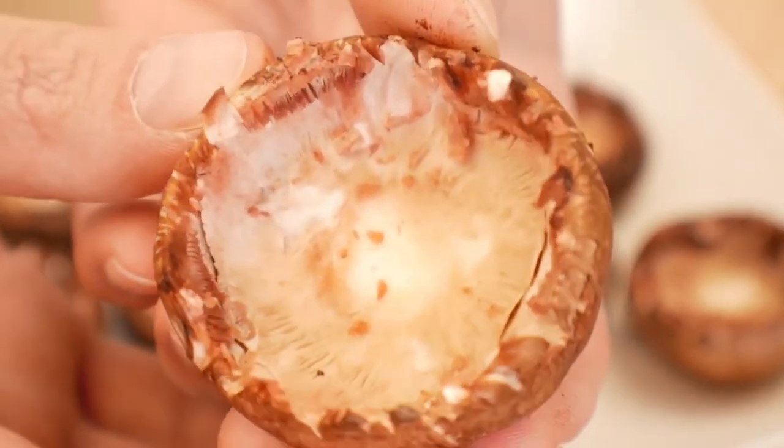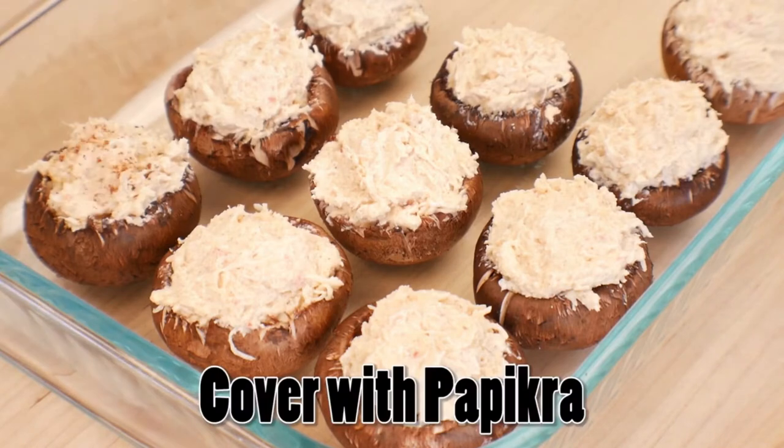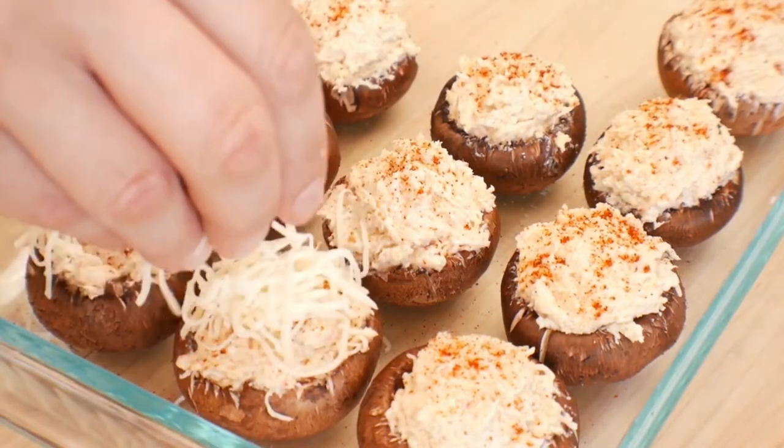Alright, let's start stuffing. If you want to be generous, you can use paprika, chili powder, or even cayenne pepper if you want a little extra heat. A little extra cheese for good measure.